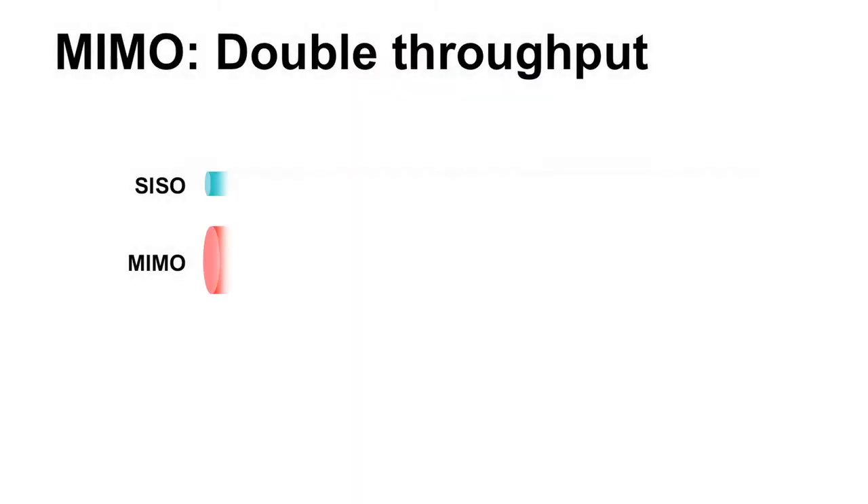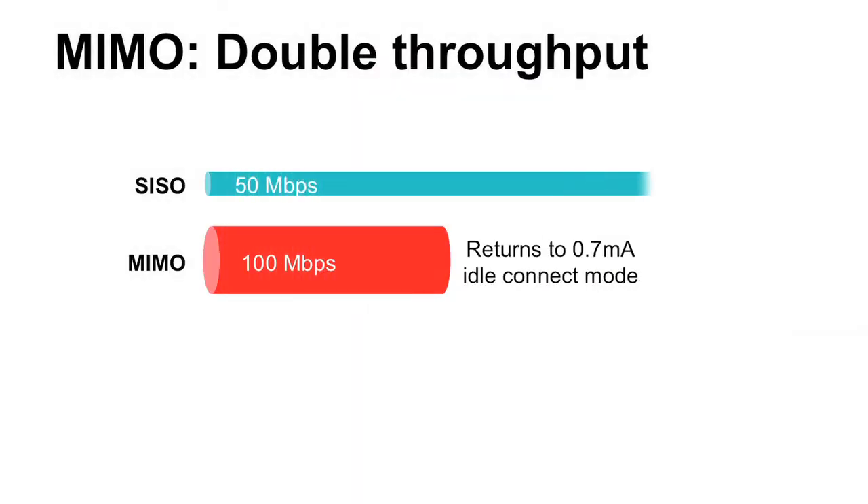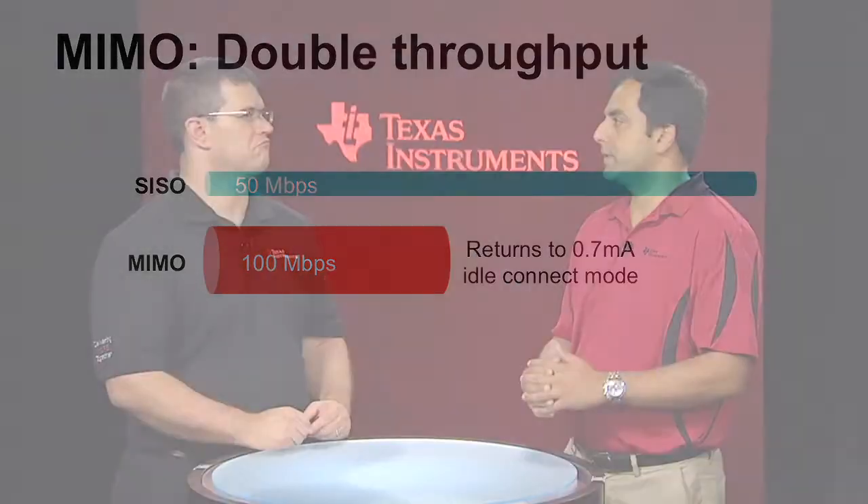So, in a battery powered media streaming application, for example, where audio and video data transfer is mission critical, having the ability to transfer large radio files in half the time and then go to a lower system power consumption state is quite beneficial.